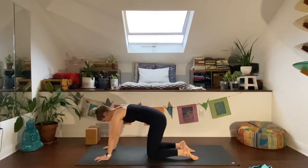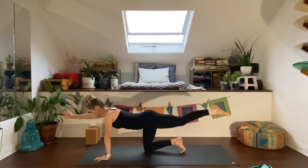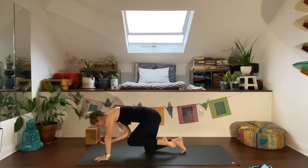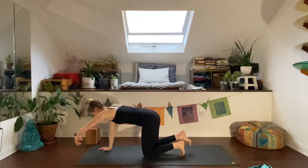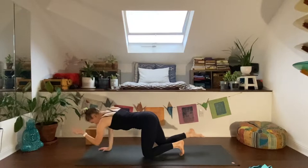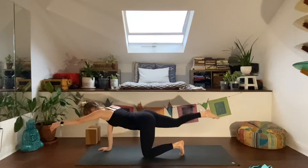Extend the right arm forward and the left leg back. This is one of the greatest warm-ups for everyone, especially if you're a runner — it's one of my first poses post-run. Lengthen everything, take an inhale, then exhale — elbow to knee, pushing down through the left palm and feeling that spaciousness behind the left shoulder. Inhale, reach and extend. Continue for several reps, then switch: left arm forward, right leg back. Square the right hip on each elbow-to-knee movement.